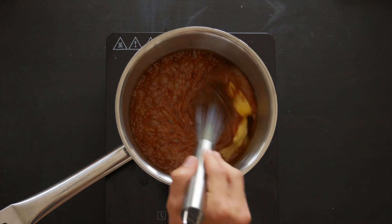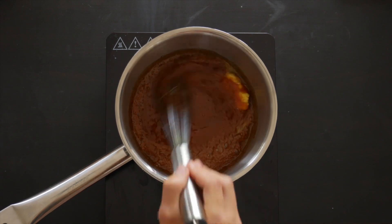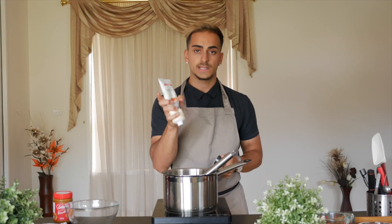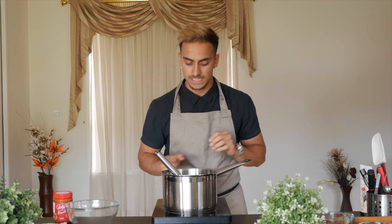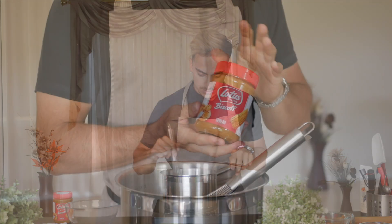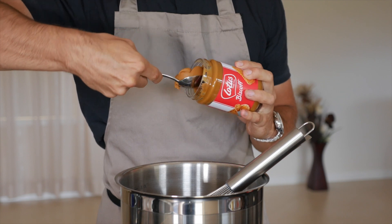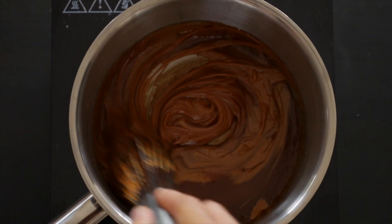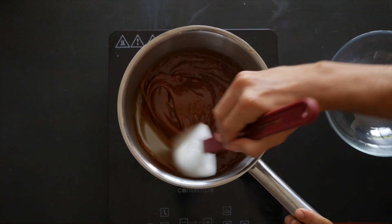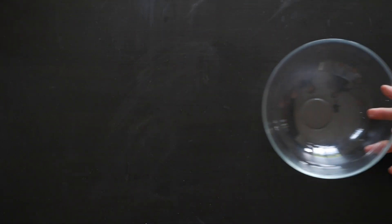Note that with caramel you don't want the heat on high — I usually turn it off and let the residual heat cook it. Now add in the butter cold, which really emulsifies and thickens your caramel, making it extra rich and indulgent. Add a teaspoon of vanilla bean paste, give that a good stir — you get that really strong vanilla aroma as soon as it hits the heat. Then add in half a cup of Biscoff spread to your caramel. This is my favorite part — it really thickens the caramel and makes it nice, sticky, sweet, and rich.